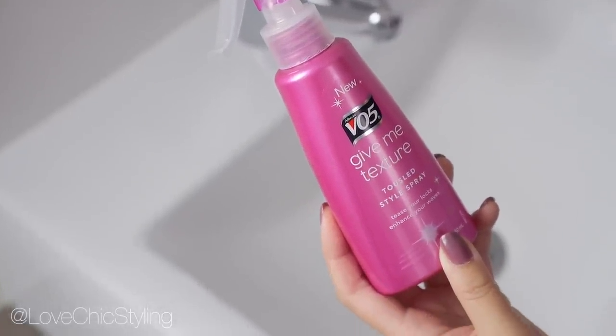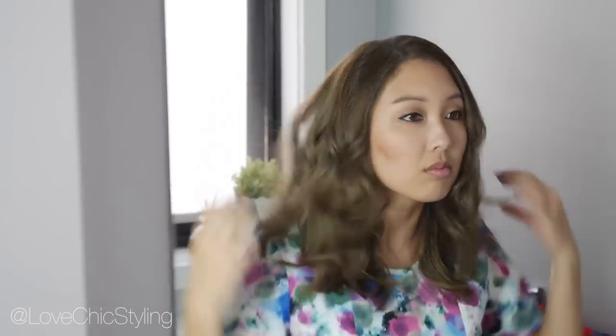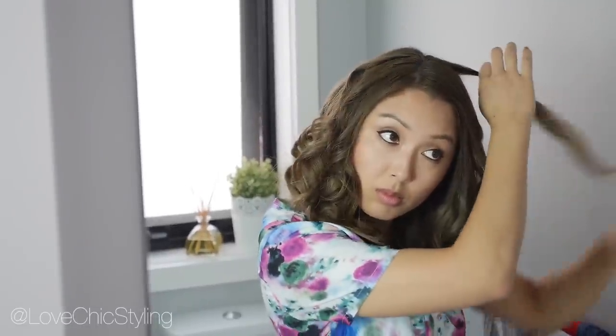When you've finished curling all your hair, use a texturizing spray like this one. Just spray it into your hair and work it through. I felt like I needed to curl a few more pieces at the top, so that's what I'm doing here. If you feel the need to, you can also tease your hair at the crown. Here is the finished look.